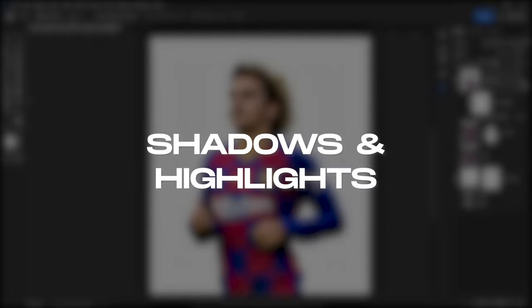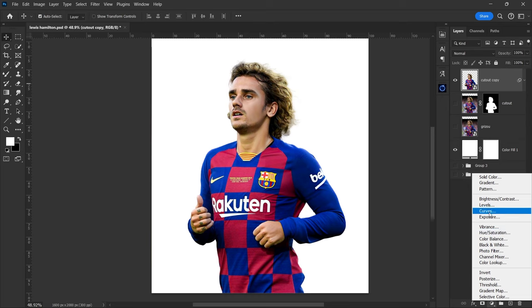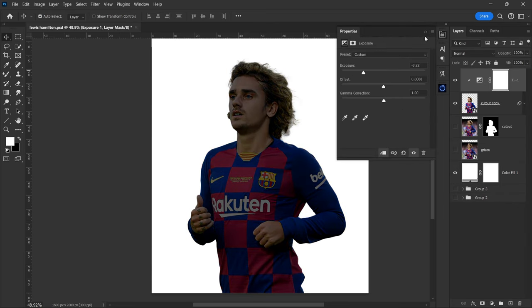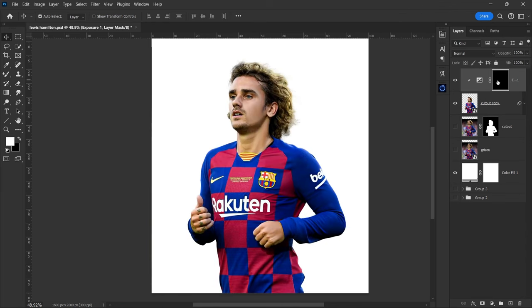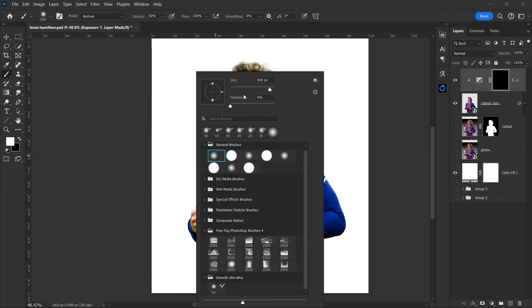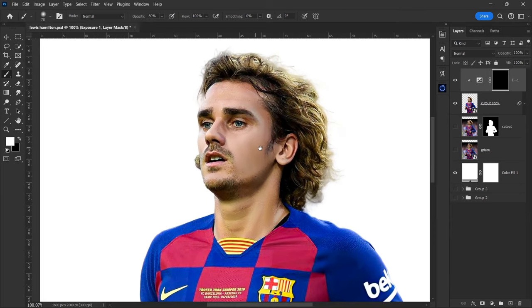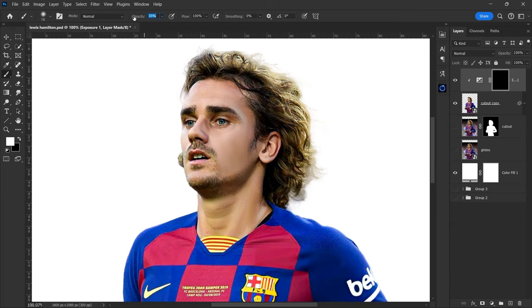Now we will paint shadows and highlights. Create a new exposure adjustment layer. Clip it to the main layer and set the value around minus three. Now invert the mask. Pick a soft round brush, keep the opacity around 30%, and start brushing in areas where you think the shadows should be. Make sure you have white as the foreground color.